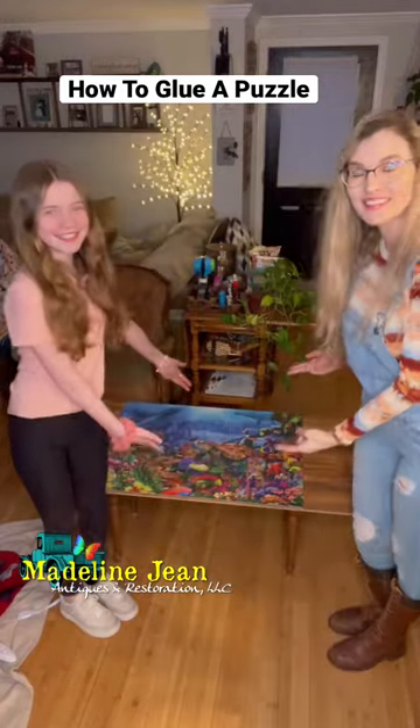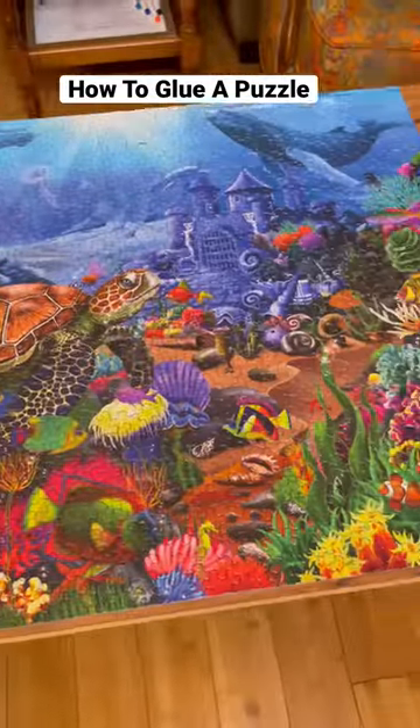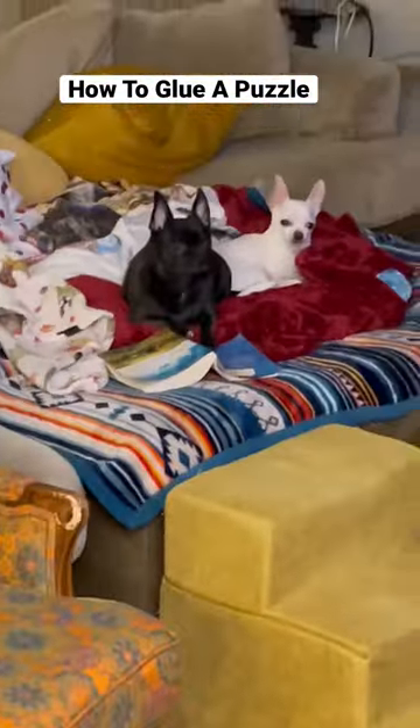Let us show you how to glue a puzzle the easy way. You'll need Mod Podge, a two-inch foam brush, parchment paper, and a cheap shower curtain liner. These two rascals will be overseeing the project.